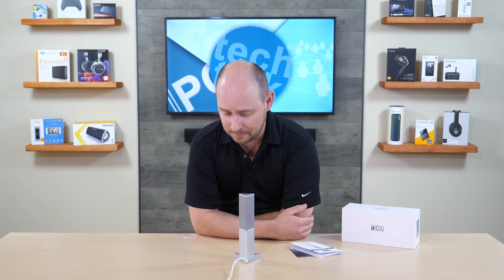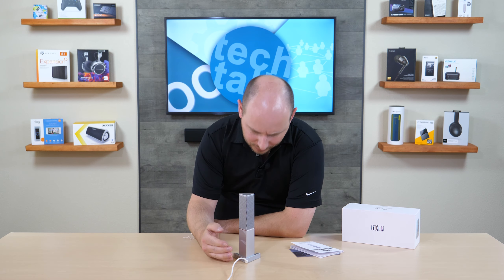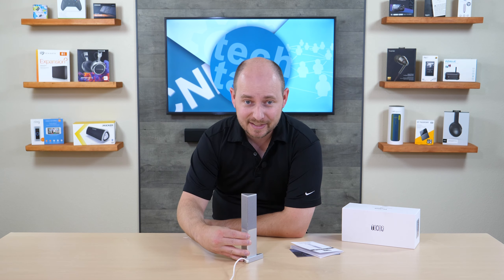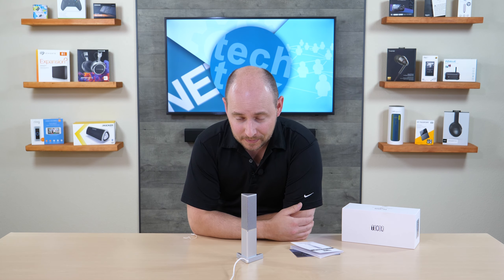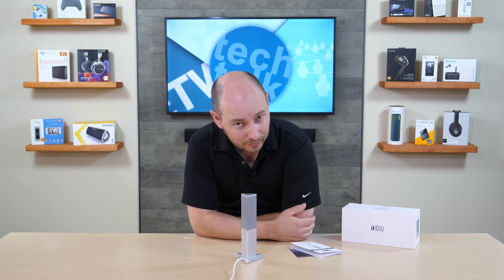So make your own decision and decide if something like this is going to work for you. We have our volume taken up to about 2 o'clock on the volume wheel — the knob on the front — which controls the mic level.